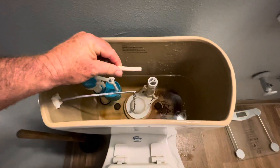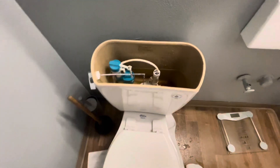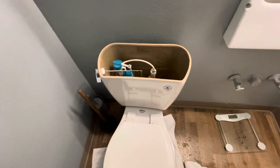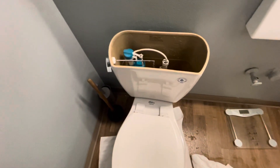Once I have plunged the toilet and fixed the clogging issue, I can put that little white piece back in there and then put the porcelain lid back onto the tank. Hey friends, I hope this video helped you out — if it did, give it a thumbs up, subscribe to the channel, and we'll see you next time.